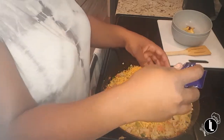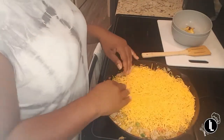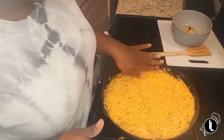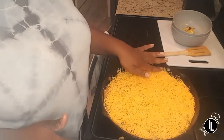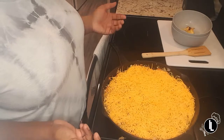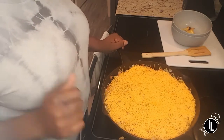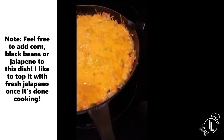Actually, why not — we'll use a whole bag; it's two cups anyway. We're going to evenly cover the entire skillet with cheese. Now that it's covered, we are going to place it in the oven at 350 degrees and cook it for another 20 minutes. After it's finished we're going to pull it out and see what it looks like.